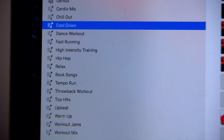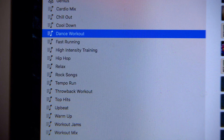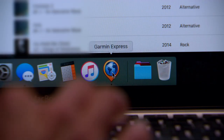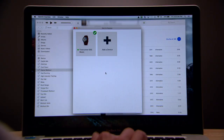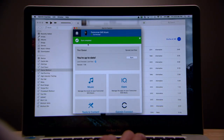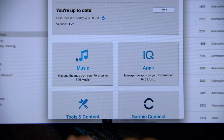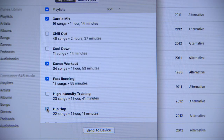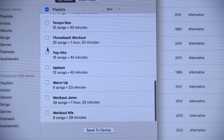Use your preferred media management program to create and edit playlists. When you're ready to sync songs or playlists to your watch, open Garmin Express, select your device, and then select Music. Click the check boxes to choose which of your favorite songs, playlists, artists, albums, and even audiobooks and podcasts you'd like to sync to your watch. When you're done making your choices, click Send to Device.